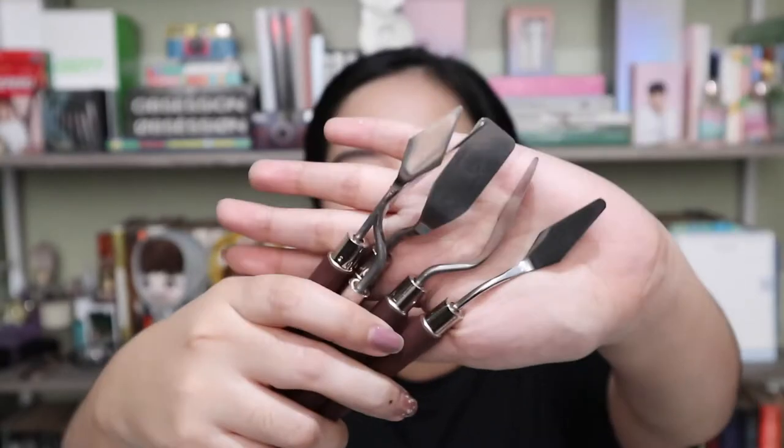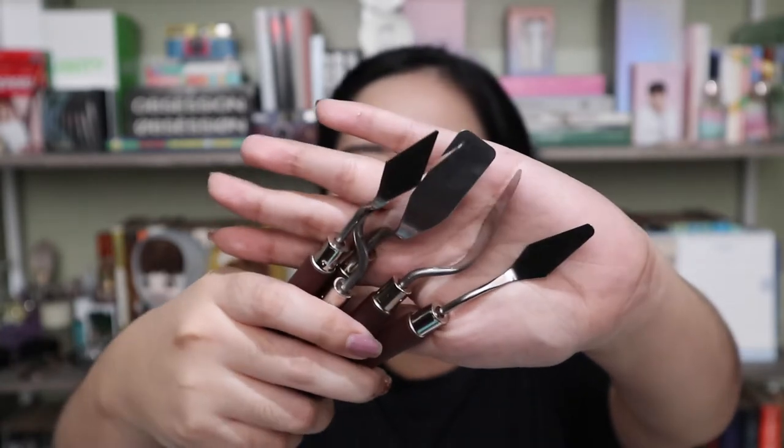Then I got this five-piece set of palette knives. I got this for only 150 pesos. I'll put the link of everything I bought in the description box below.